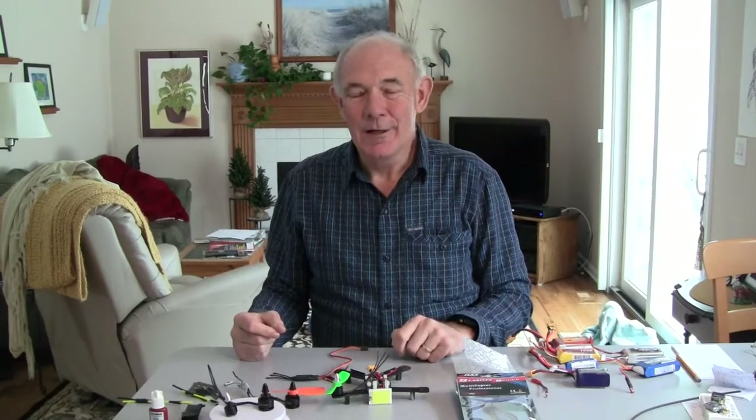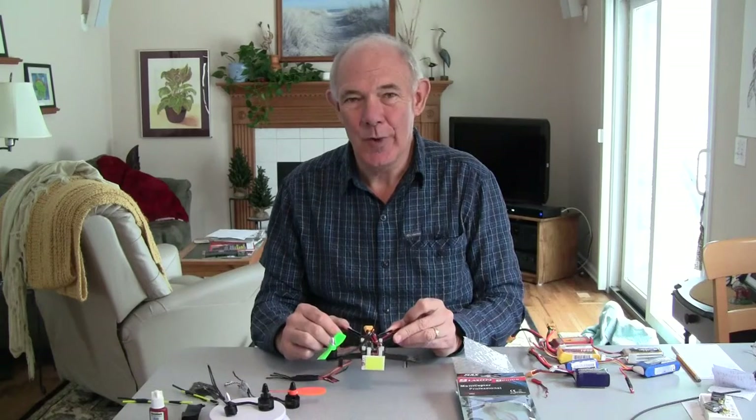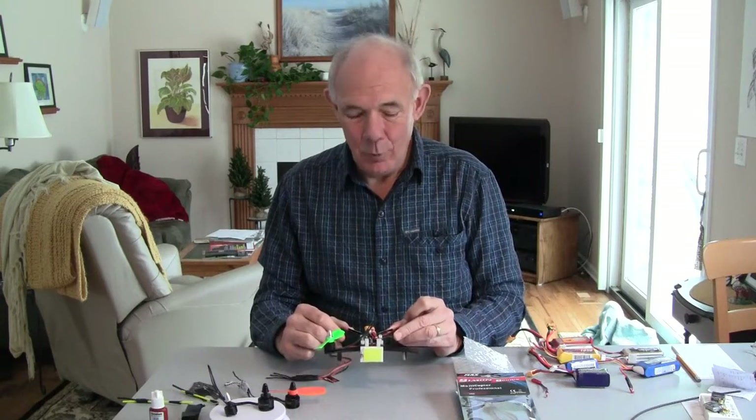Hi, this is John from Waukegan, Illinois. I'm doing a rebuild of my Diatone Grasshopper 160.